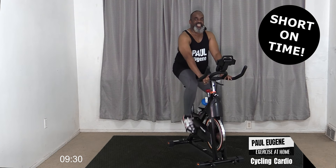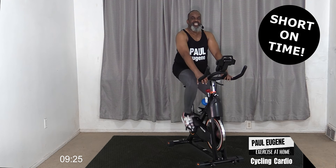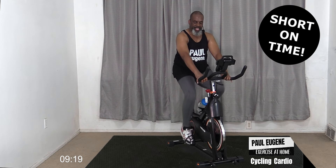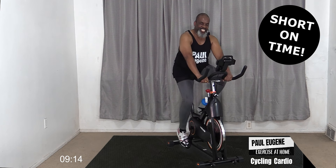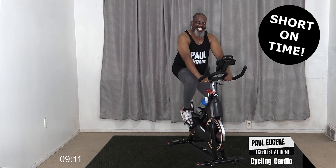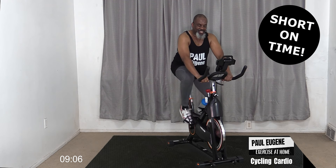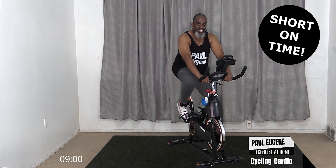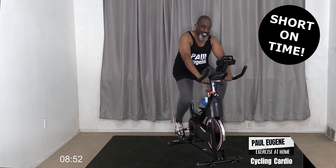Now let's take it nice and gentle - no effort, just pressing. Four, three, two, and one. I know I said this was to be short, but when I hear that music I get excited, and I wanna come out of the seat, out of the saddle! Do you?